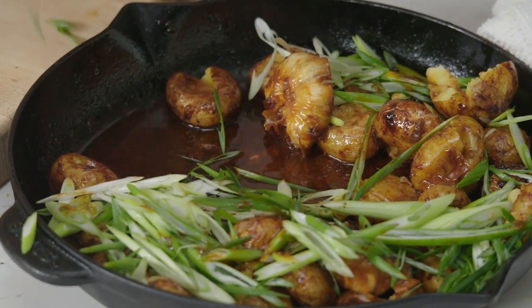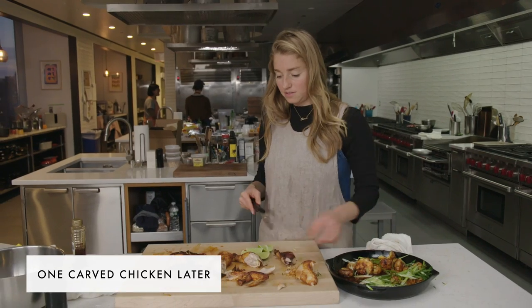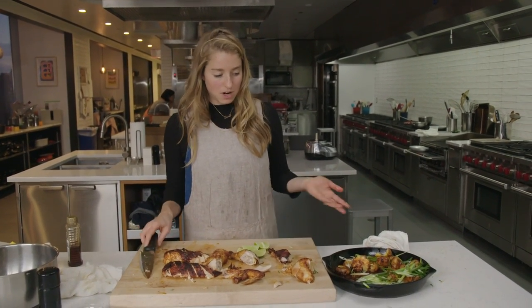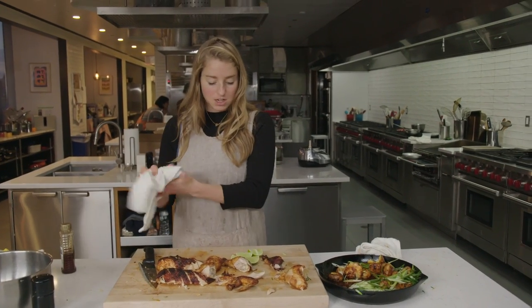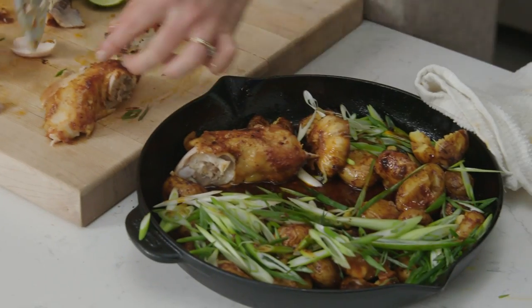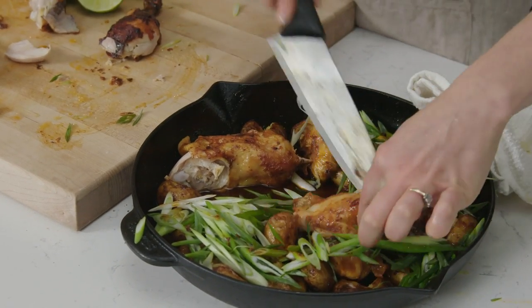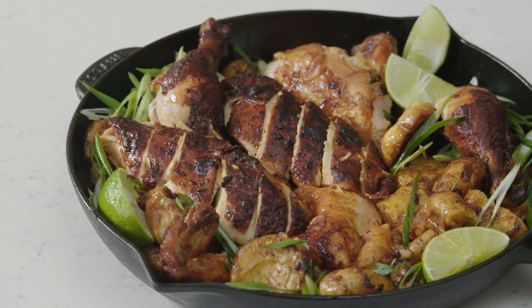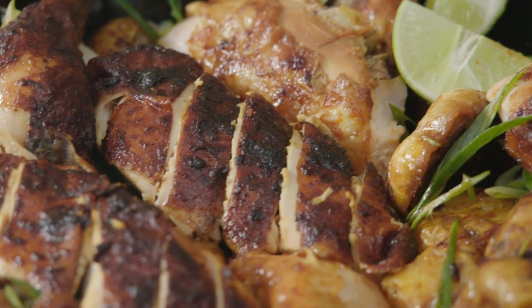And then finally we're going to carve this chicken. So there are all of our parts. The way that I like to serve this is just straight out of the skillet because the presentation is really pretty that way, and the skillet has now cooled down a bit. Just nestle all the pieces right back in there, throw it on the table, and that's your centerpiece.